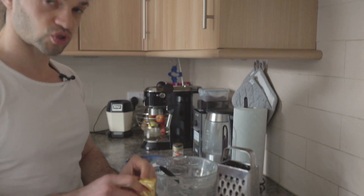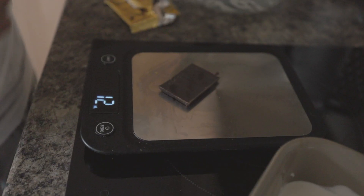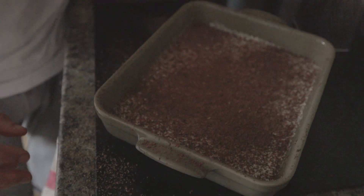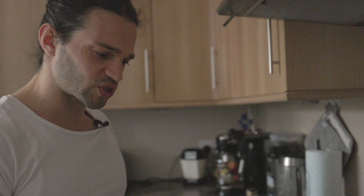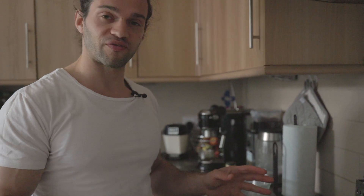Our last step is to shred some chocolate. As you probably saw, that was not the most efficient way to shred it, and from those 12 grams of chocolate, probably half of it ended up outside the dish anyway.